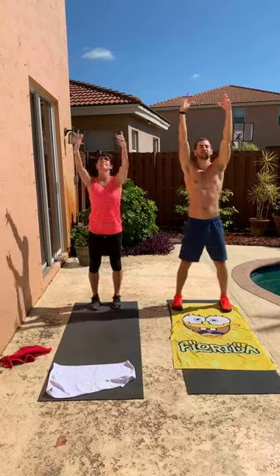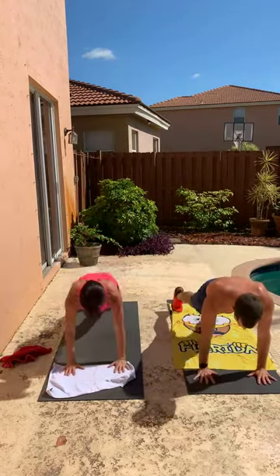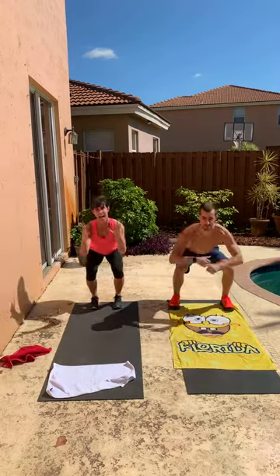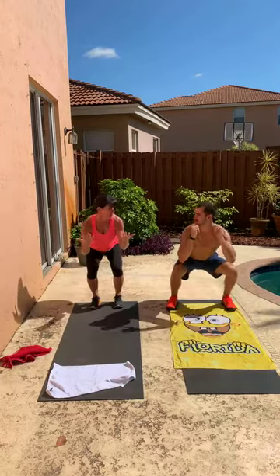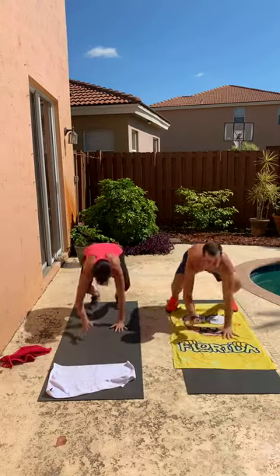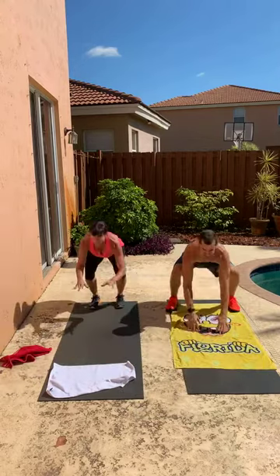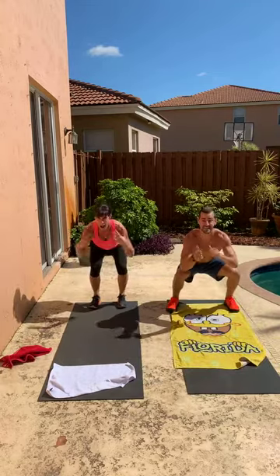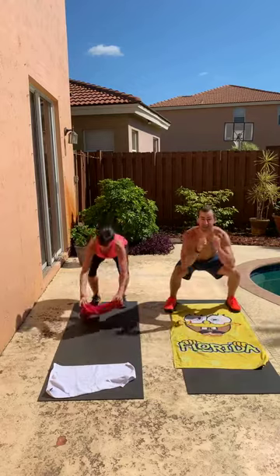We're going to start just like we started the warm-up — reaching up overhead, reach for the floor, walk it all the way out into that high plank, and then simply walk it back into a low squat. Walk it right back out into that plank. Hey Rildy, is your mat a thousand degrees? Yeah, it's pretty hot. If you're inside in the AC your mat might be a little bit nicer, but this mat is on fire. We're about halfway through this — getting that upper body just as warm as the core and legs.